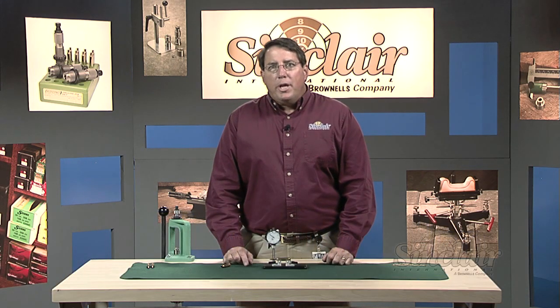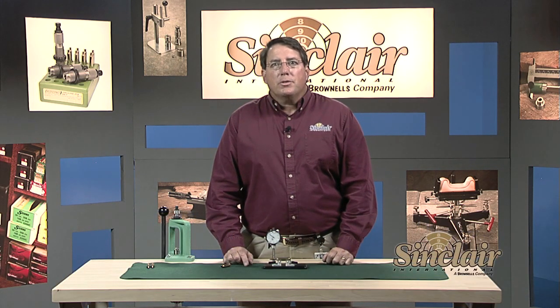The Sinclair concentricity gauge is designed to measure run-out by rotating a case or cartridge on two sets of stake bearings which are captured in adjustable aluminum blocks. Case or cartridge run-out may be defined simply as how well the bullet or case neck is in alignment with the case body.